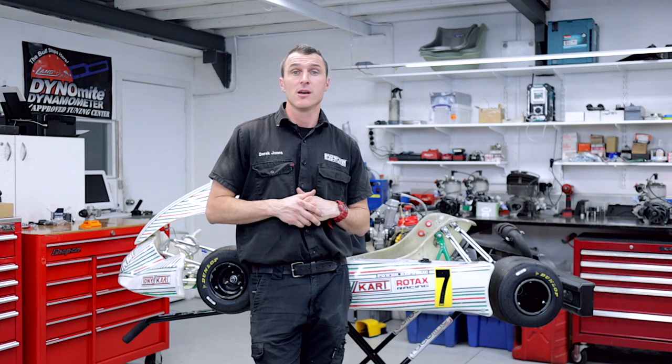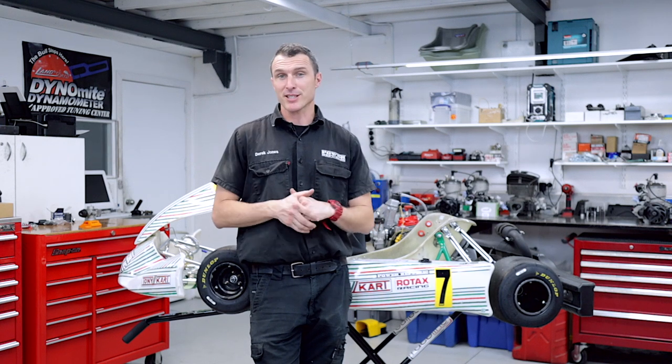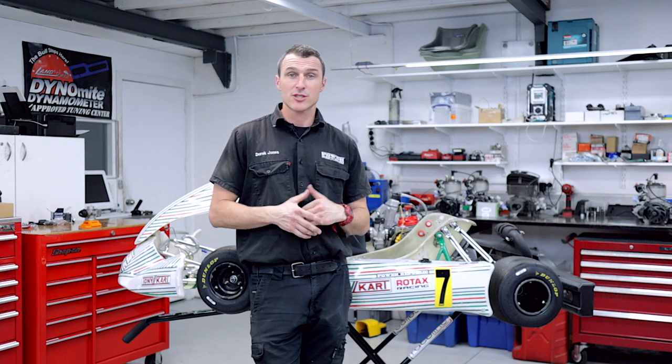Thanks to everyone that asked a question last week — on Patreon, YouTube, Facebook, and Instagram. Really appreciate it. Turn on those notifications, hit that subscribe button, follow us on Instagram and Facebook, check out our website at www.powerpublic.com.au, and we'll see you in the next video.